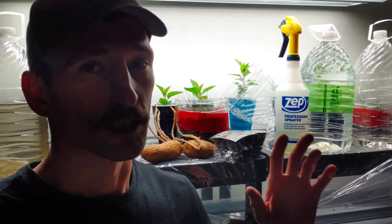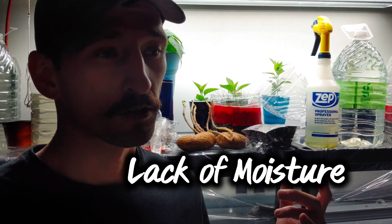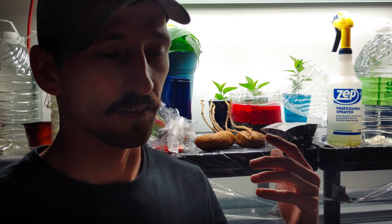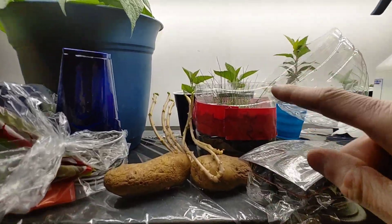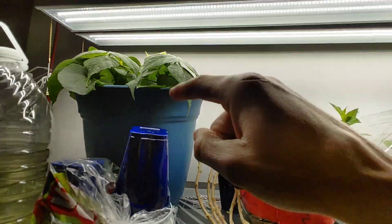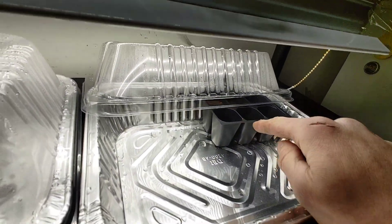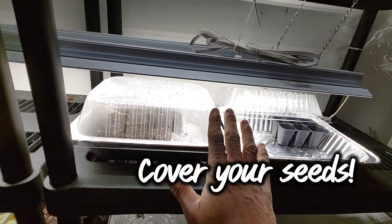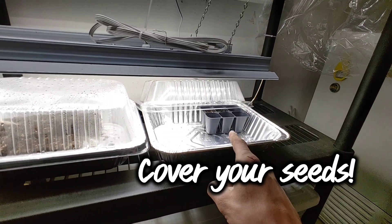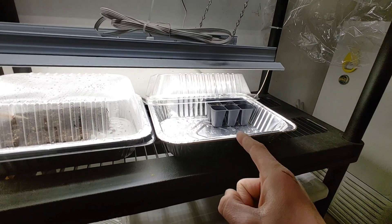If your seeds aren't germinating, it's probably because your humidity is wrong. I've seen a lot of Facebook posts where people show their seed setup and they wonder why they're not germinating. And they have everything uncovered so moisture can leak out. I don't care how you're starting your seeds, whether it's in jugs, cups, pots, soil blocks, trays, or seed cells — you have to cover them. When you have that wet medium to start your seeds, you got to keep that moisture in there to get those seeds sprouted.